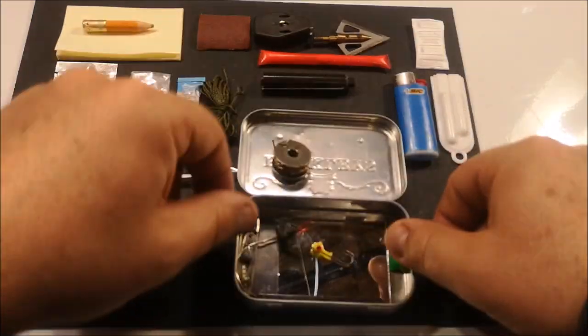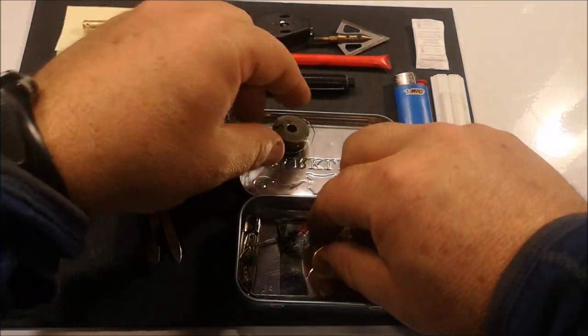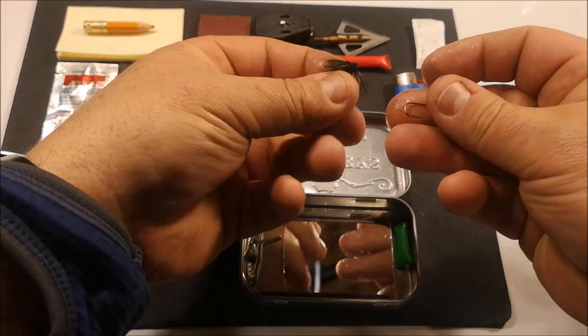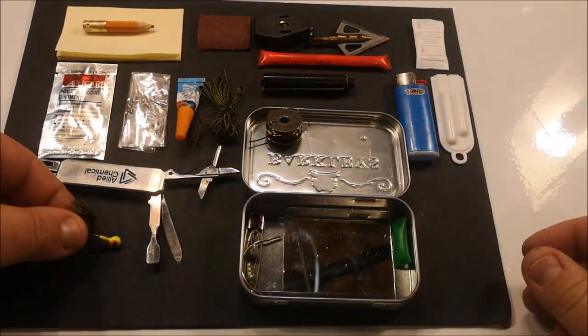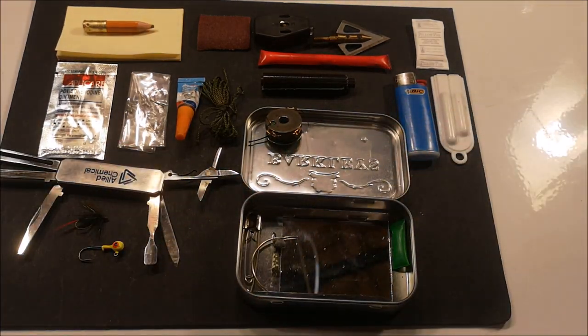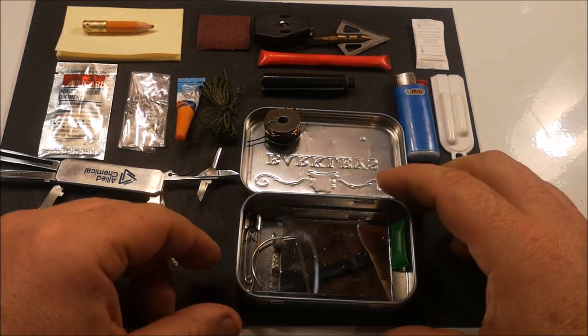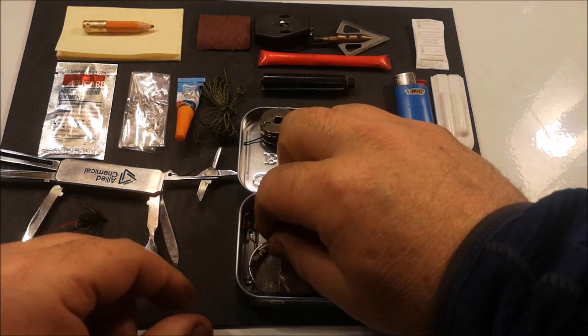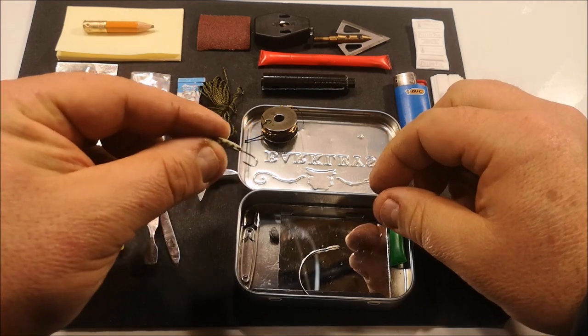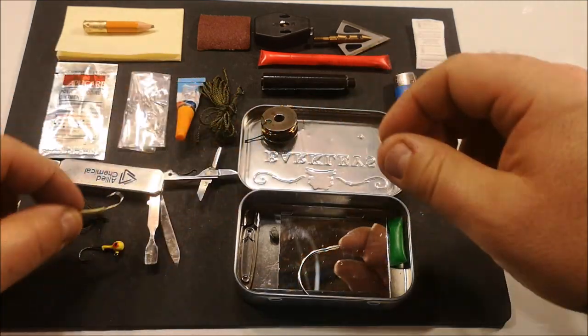Loose in the bottom are a number of other items: a sinker, a jig head, and a floating fly for fishing. Also on the bottom of the container, another ice fishing jig head.